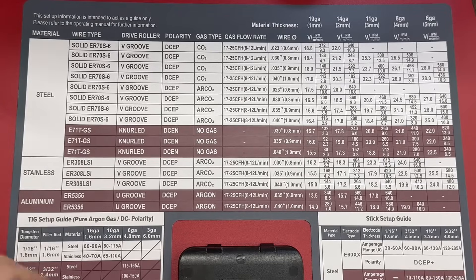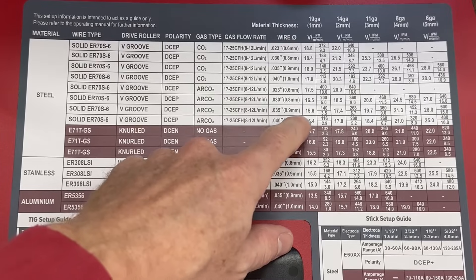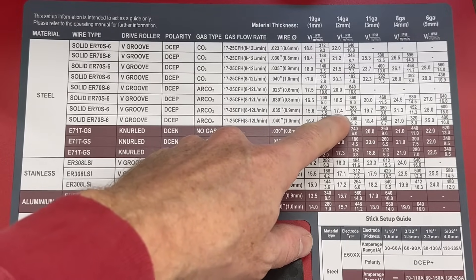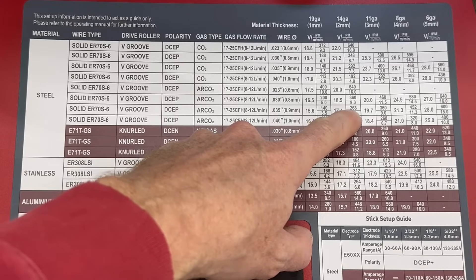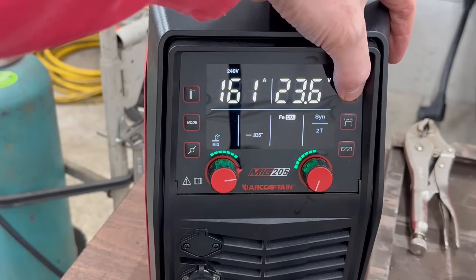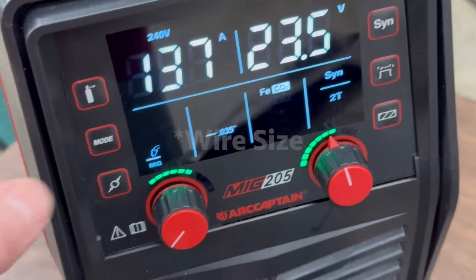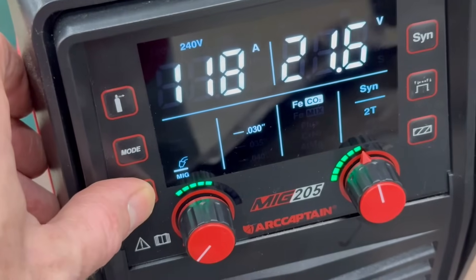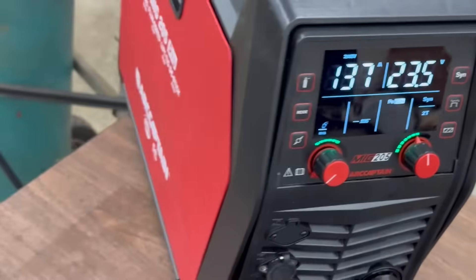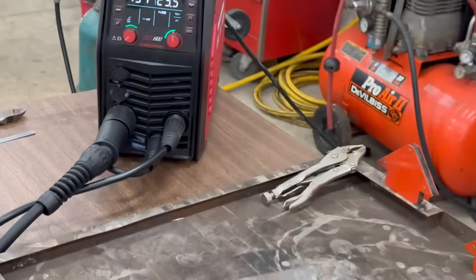The next weld is going to be on the 2mm section. Same as before: go across, we're using Argon, this is our wire size, and we're looking at 17.4 volts and 268 wire speed. Actually, instead of separated mode again, let's try the synergic setting. The important setting in synergic mode is to get the wire speed dialed in, then go through the different wire types and select the correct gas. There's not much in the manual about this setting but it adjusts on the fly — I've never used it before, so let's give it a shot.